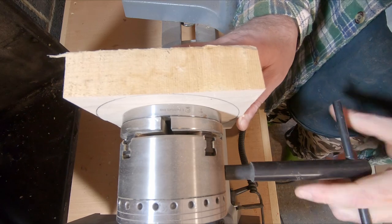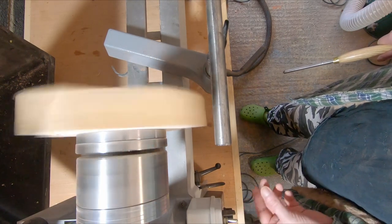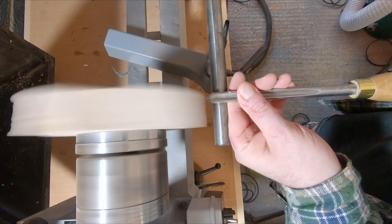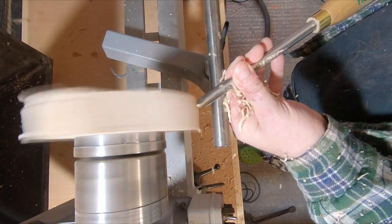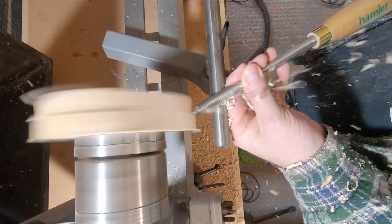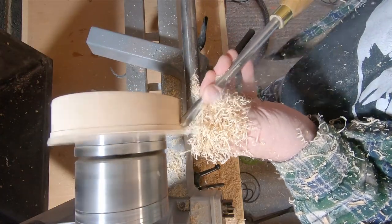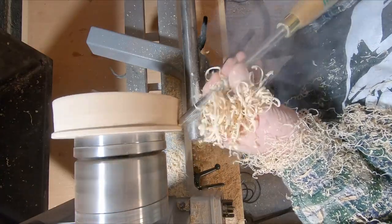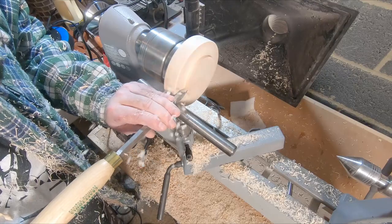Normally I would have put this through the bandsaw to get it closer to round, but this time I didn't bother — it's only a small piece and it didn't take long to turn it down to size. This time I decided to use a tenon to hold the piece in the chuck. I haven't used one before and I was interested to see how it would do compared to a mortise.